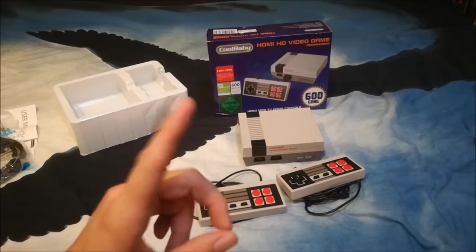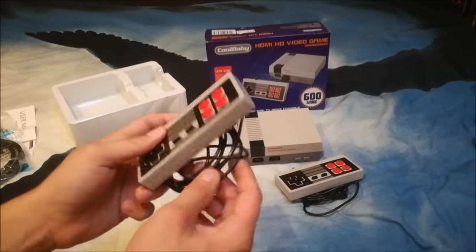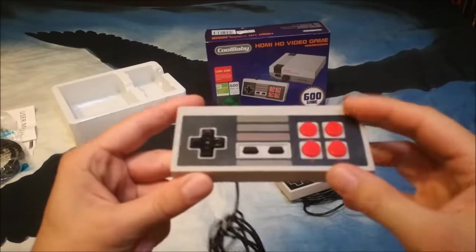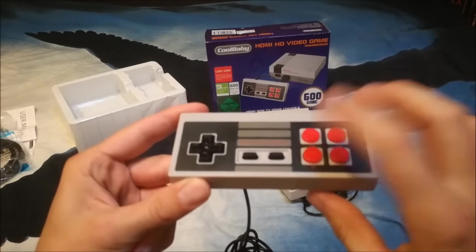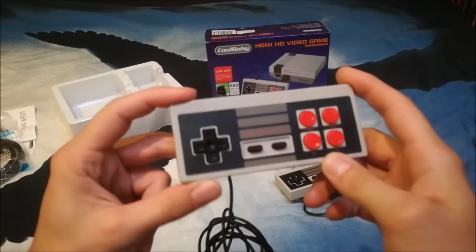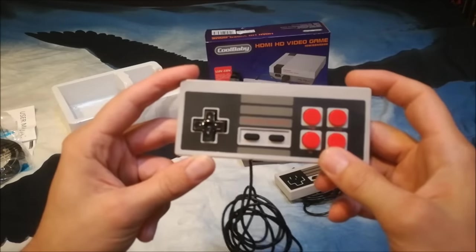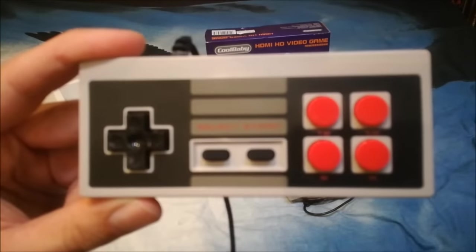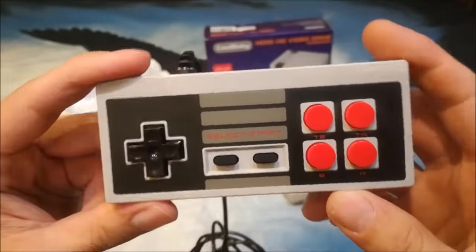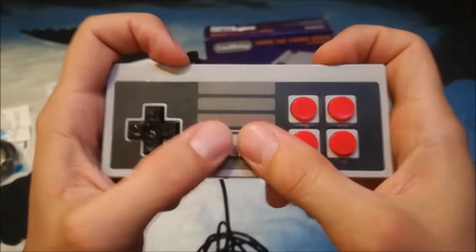What I want to mention, and this is very special — these controllers have a little flimsy but long cable! What I find very cool about the controls: they have turbo buttons, so if you're playing Contra or games like that, it's really easy to just hold the button and shoot. The quality of the controllers — I'll give a closer look to the camera — they're looking very nice, very good quality with a good click to them.